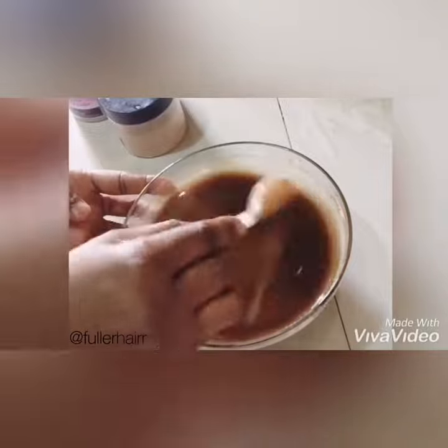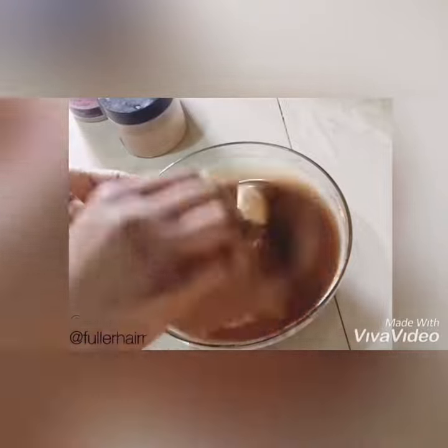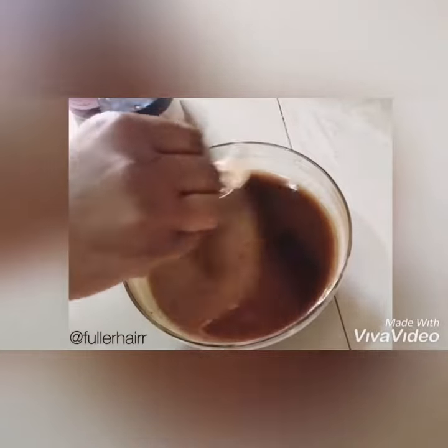After stirring, cover and label the mixture, then leave it for six weeks.